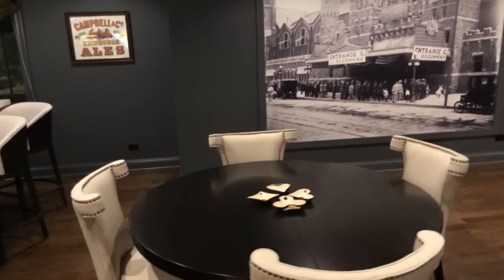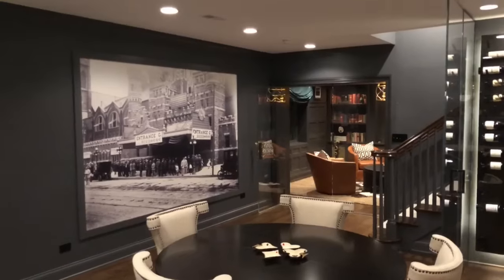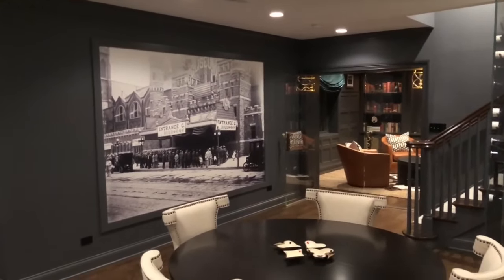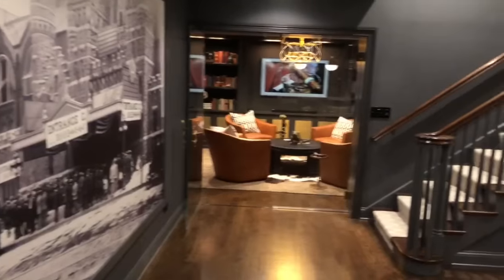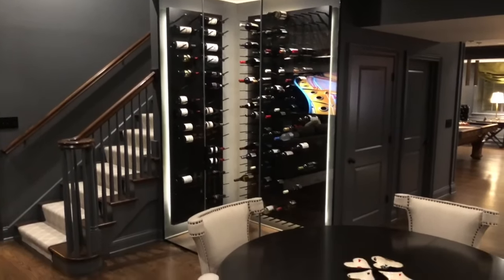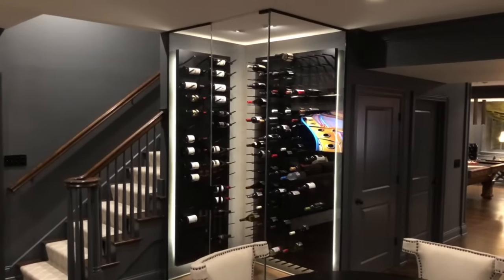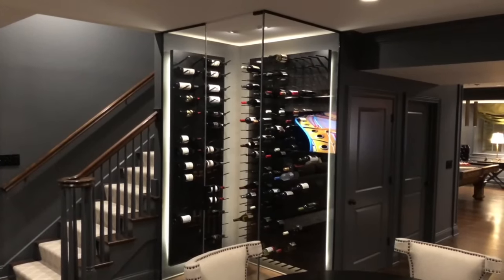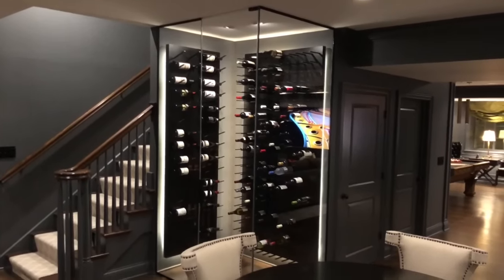Then we transition over to the game area where we've got a lacquered table with linen cloth chairs and a big feature wall with a mural from the Chicago Coliseum back in the day. One of the features I'm most excited about is this built-in wine cellar, which was previously just an unused nook. There's a company called Stacked that makes modular panels you can configure any which way. We installed them, raised them slightly, added LED lighting in the back for effect, and surrounded it with half-inch glass — I think it really looks classy.